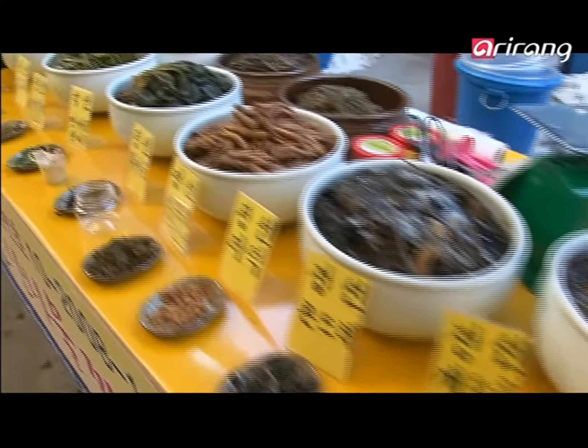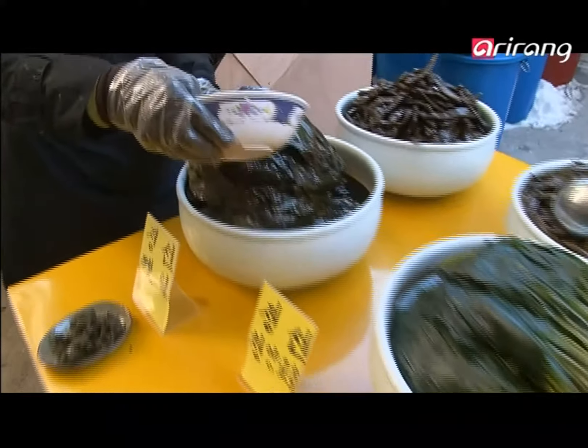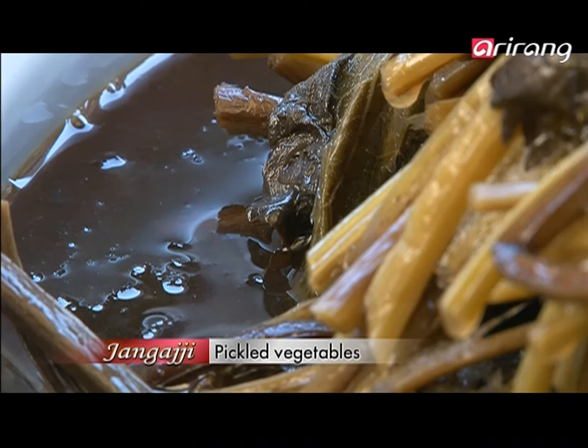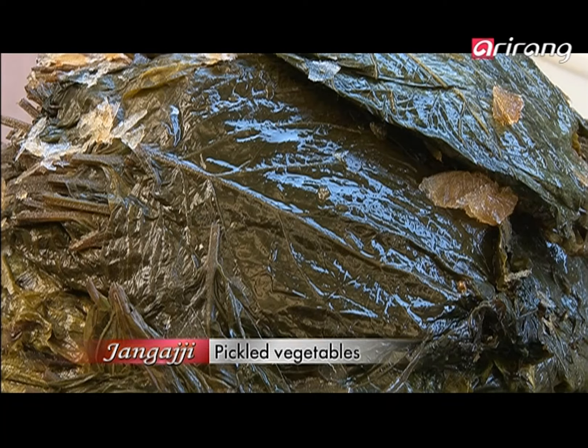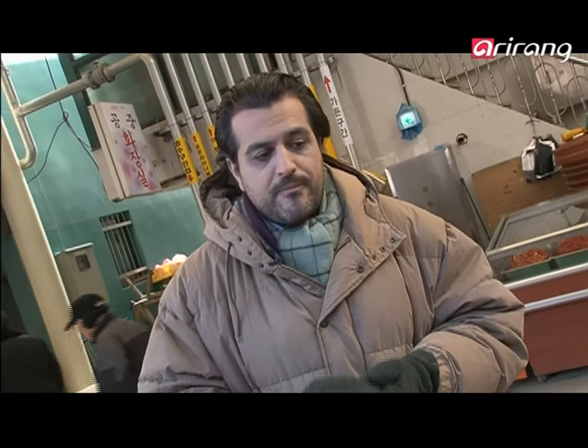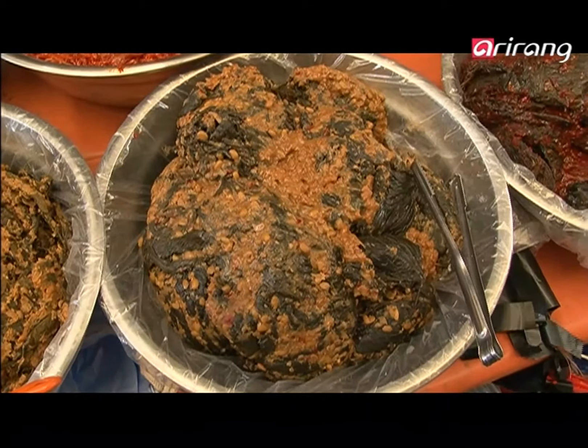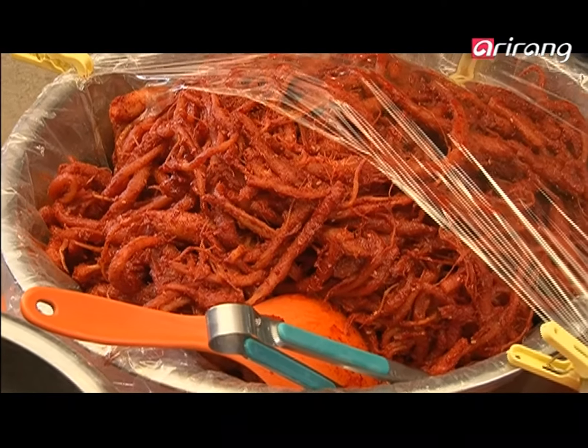These jars are for the Dwanjang, or fermented bean paste. We use this in Korea because they are made with clay, earthenware, and they have a special property — they breathe. The jar is wonderful because it allows the food inside to breathe and have good ventilation, and then good fermentation, because all these products are based on fermentation.